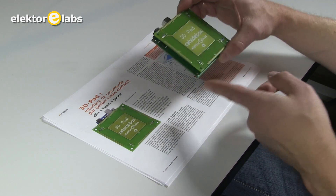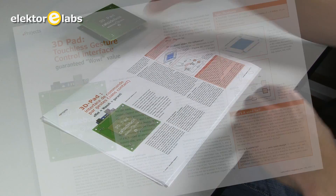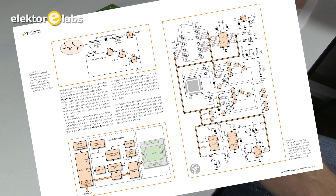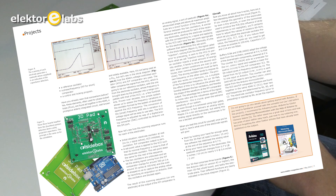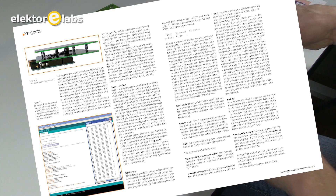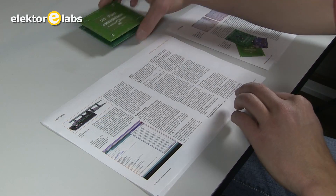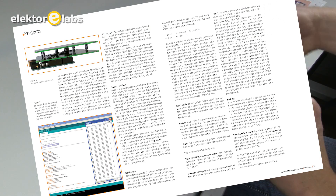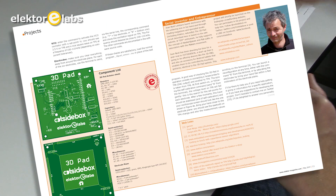The exact working is described in the article we have prepared. It's a 10-page article which contains the theoretical descriptions, photos, the schematic, and practical explanations about the capacitors used and how it all works together with the Arduino. It also includes oscilloscope photos, the Arduino sketch — it's all Arduino compatible, of course. It's all open source and open hardware, as you can see from this logo. The working is described, how to use it, how to calibrate it, and the component list.